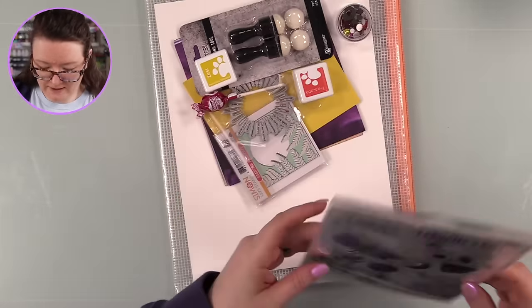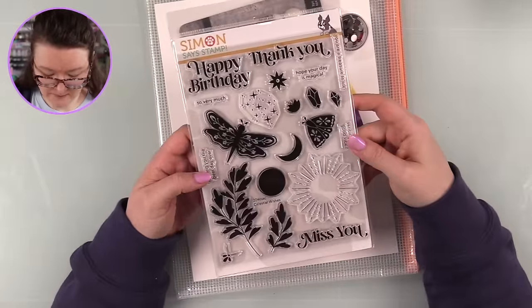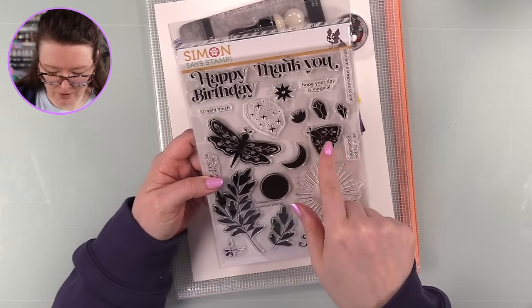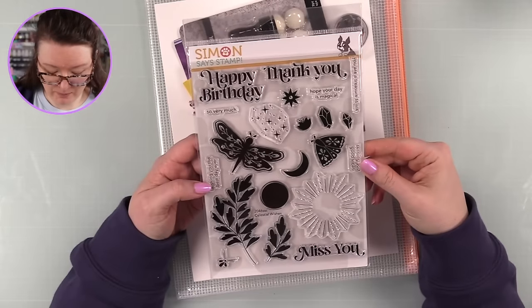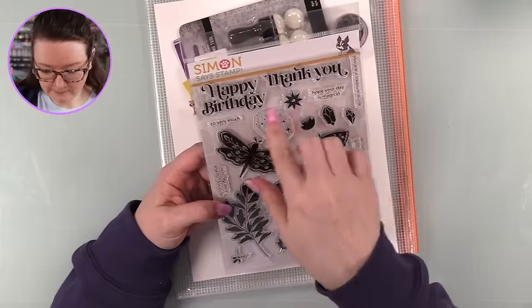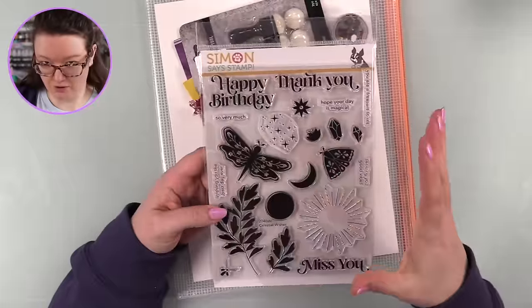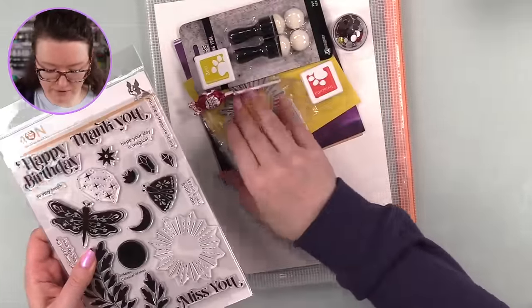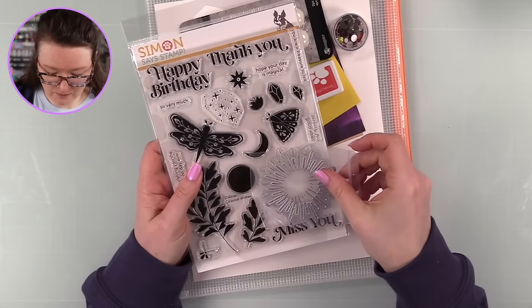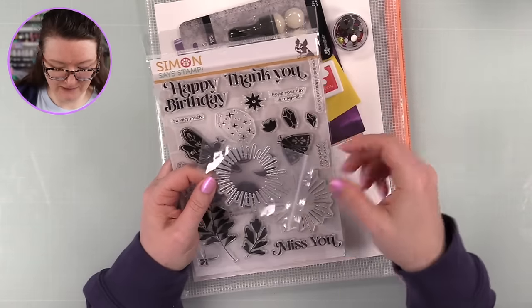You get the Celestial Wishes six-by-eight stamp set with good greenery, a pretty dragonfly, and a kind of moth or butterfly image - really pretty. There is a coordinating die set available separately which I will link to. You also get this wafer die with the kit, which will die cut a sunburst image or can be used as a standalone little element.